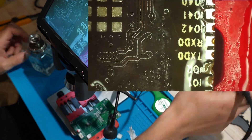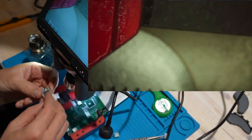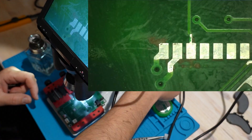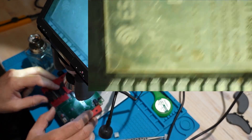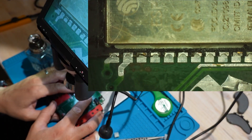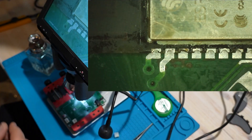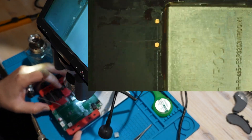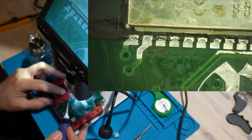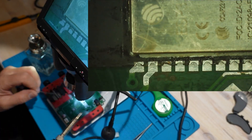Now we clean everything up, add some flux, and start re-soldering. First, I solder one pin on the ESP32 to hold it in place, then I go through and connect the rest of the pins one by one. Be careful of solder bridges — if you spot one, just use some wick to remove the excess solder. If you remove too much, no problem — just reapply a bit of solder and reconnect the pin. Keep going like that until all the pins are properly connected.